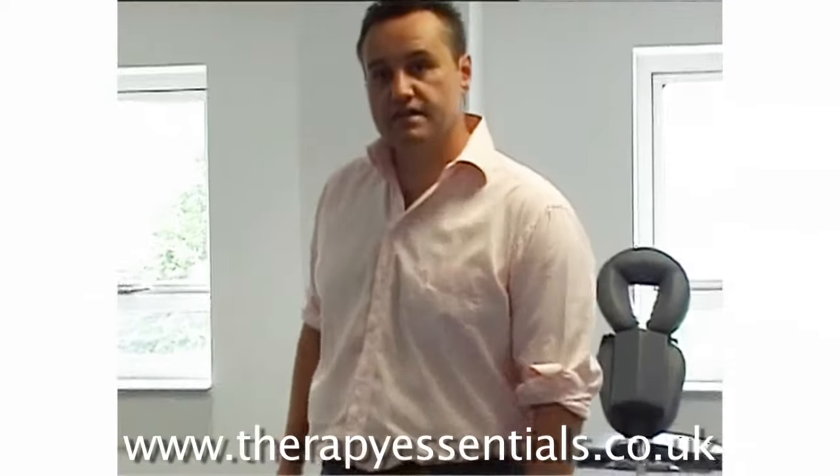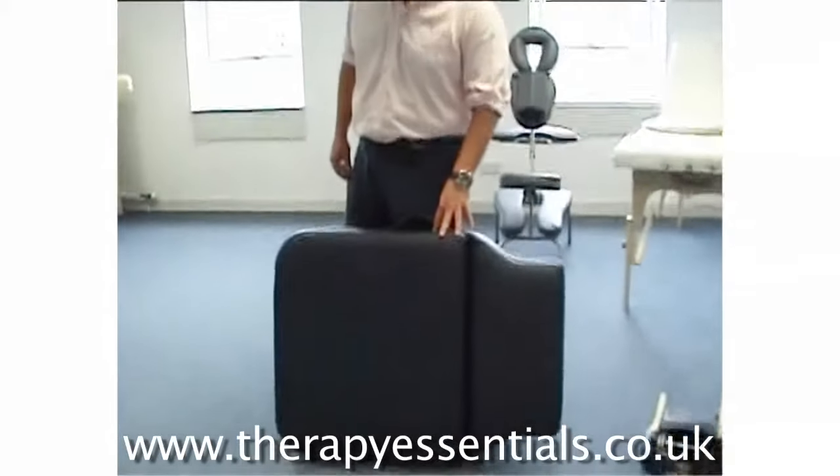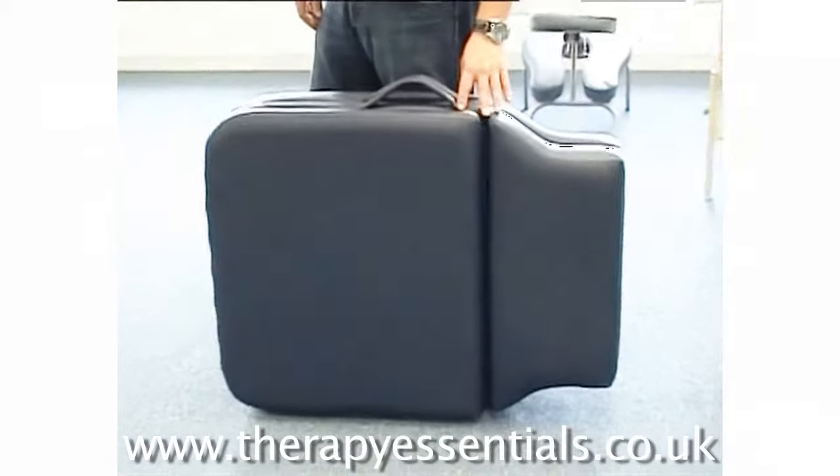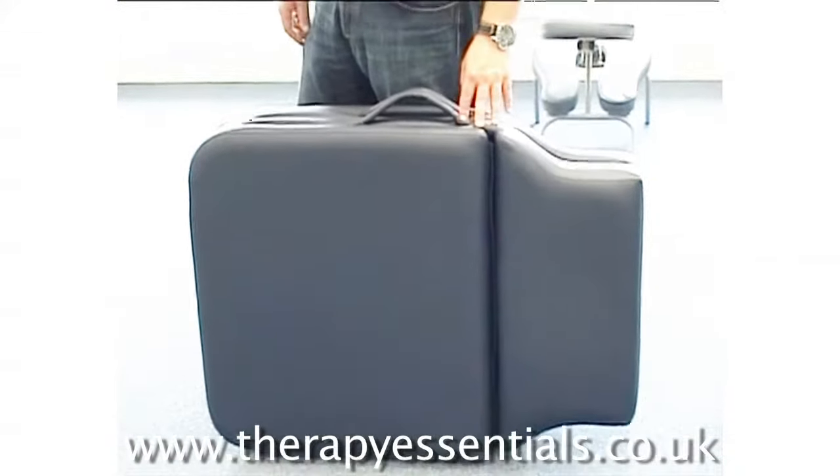Hello there, this is the Affinity Athlete. It's a new couch for 2010. It's 14 and a half kilos and it's designed for mobile therapists, sports therapists, remedial therapists, and osteopaths.